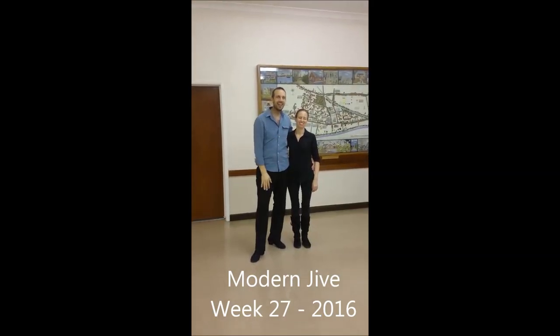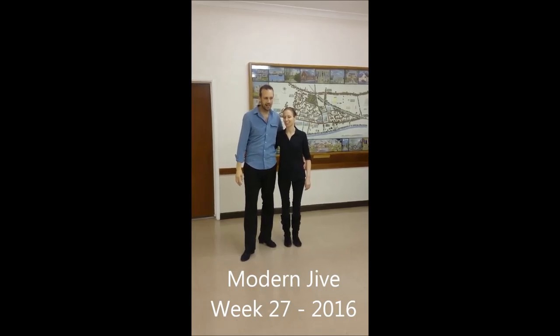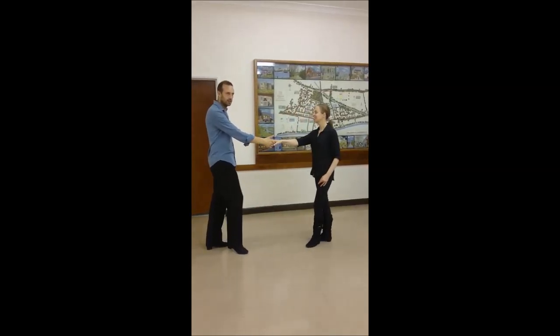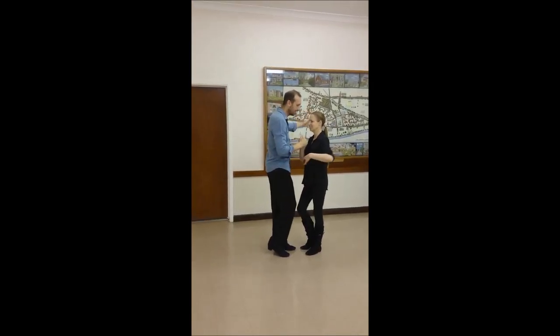Hi guys, Paul and Becky here in Lincoln. This is our weekly Morning Giant class. So we started right to right. We started as a yo-yo with guys off and behind.